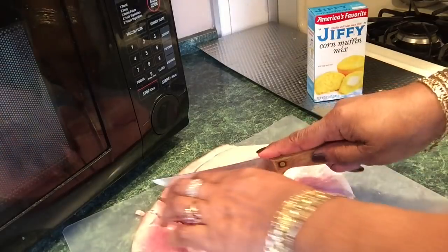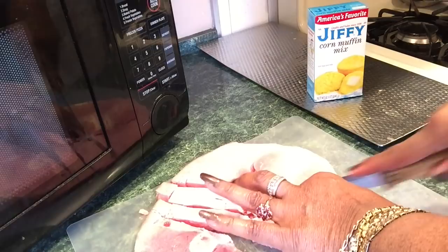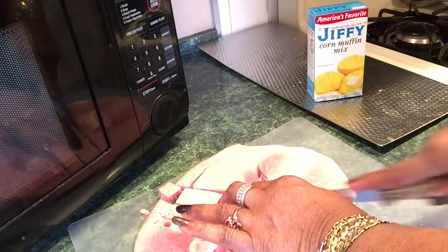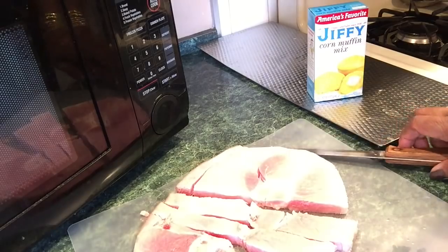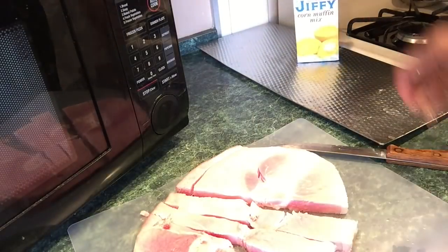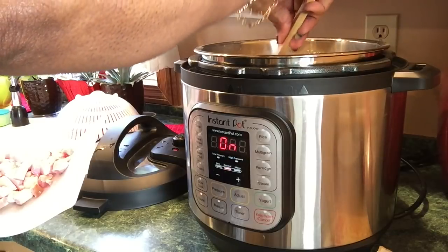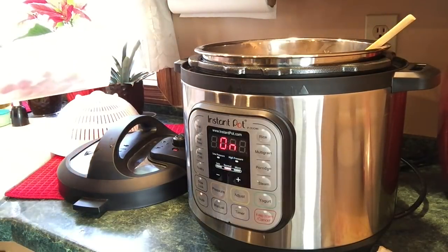I'm just slicing up this ham. It's fully cooked so I don't have to worry about it getting done — I'm just going to put it in there and it's going to add more flavor. I'll also be fixing a box of Jiffy cornbread. I'm finished dicing up the ham. It had a little round bone in it, so I'm gonna put the bone in here because the bone adds flavor.